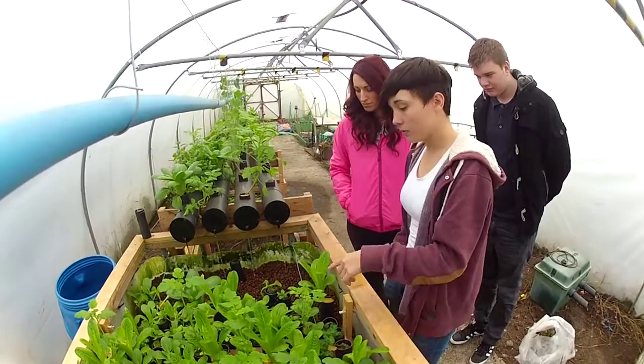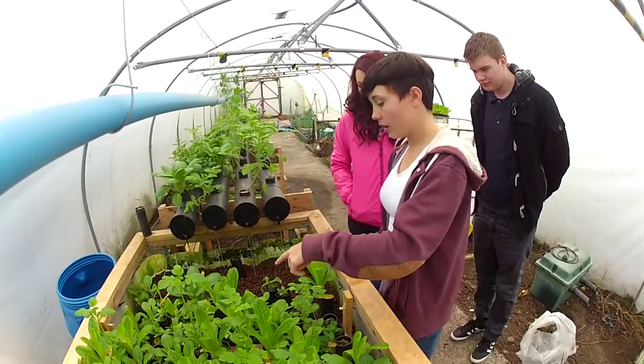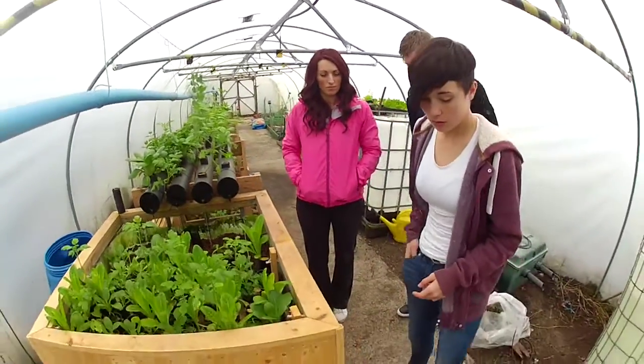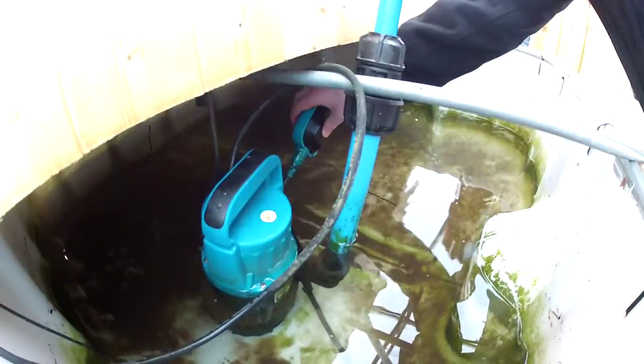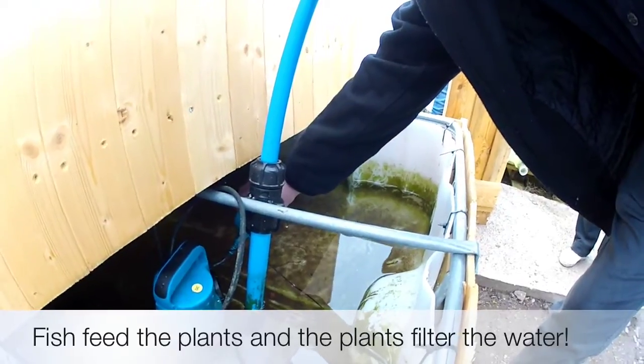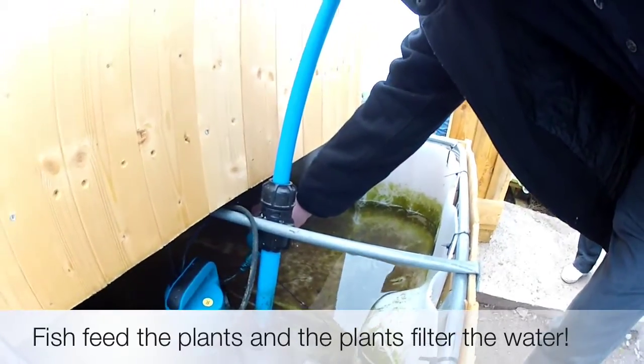Water that comes back out of here comes through the flood and drains out into the sub-tank we've got. This water is then pumped back in and is purified for the fish. So all the fish waste and the toxic stuff for them is actually nutrients for the plants.